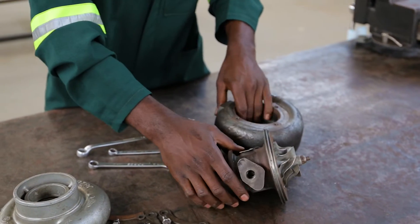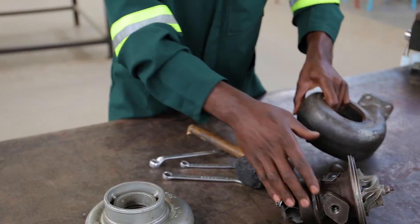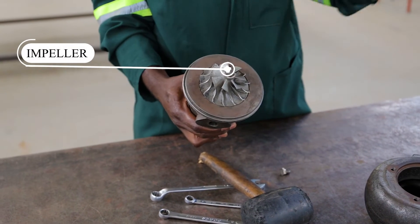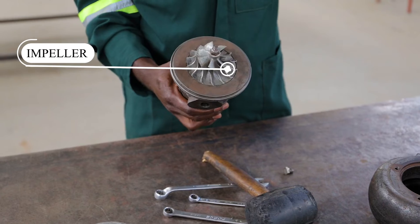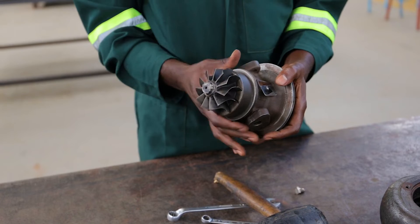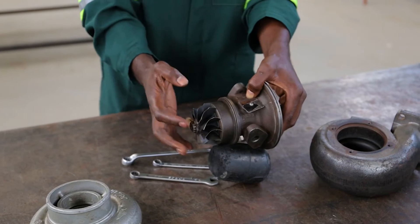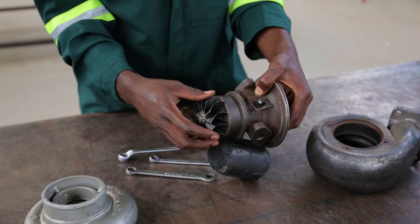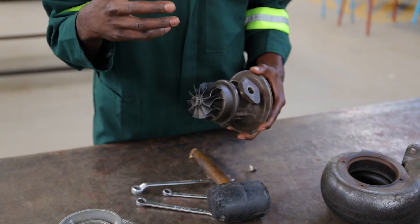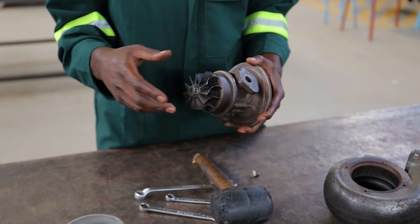This is the bearing housing from the turbine. This is the impeller which sucks the air from the atmosphere. And this is the turbine which drives the impeller. As you can see, this turbine is free — it is driven by the exhaust gases.